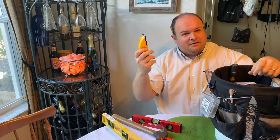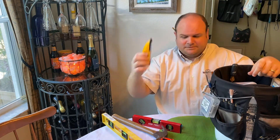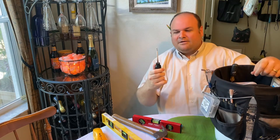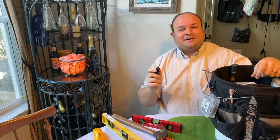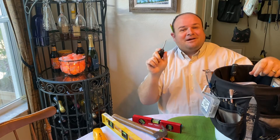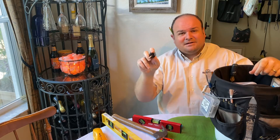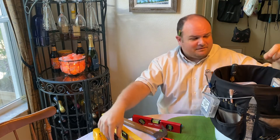I've got my stud finder, which obviously works. I've got my awl or poker — ice pick, things of that nature. This is great when it comes time to screw into a wall: you need to drill a hole, you need to hit a stud, you need a poker. That's helpful.